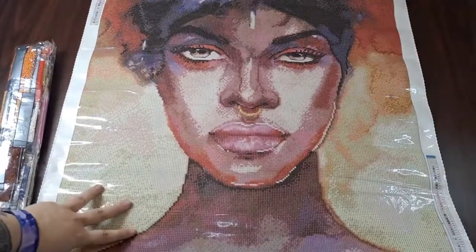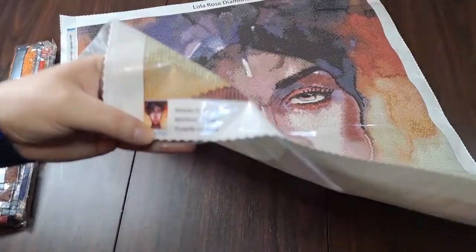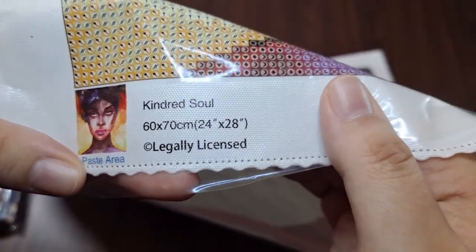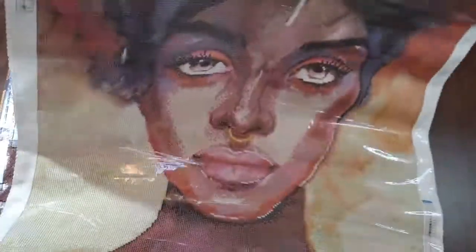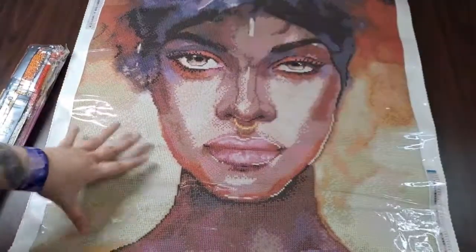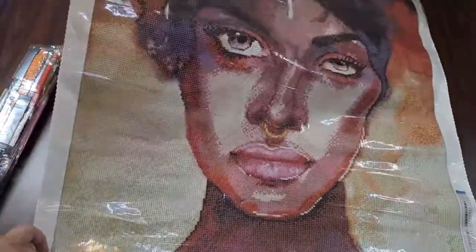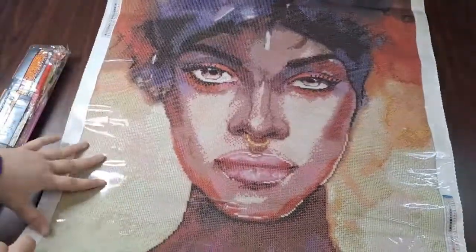Alright, it does have the canvas name on it — 'Kindred Soul' — 60 by 70. I said 60 by 90 earlier, sorry. There is branding at the top, so if you take a while to get to your diamond paintings and finally get to something you love, you'll remember who you got it from. There is a tiny legend — small print, but it is on both the top left and bottom right.